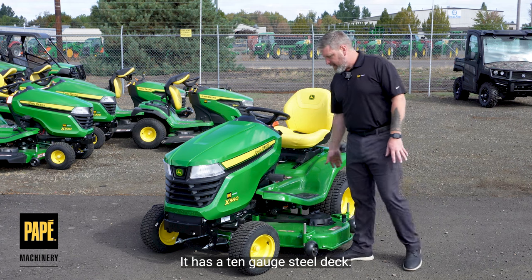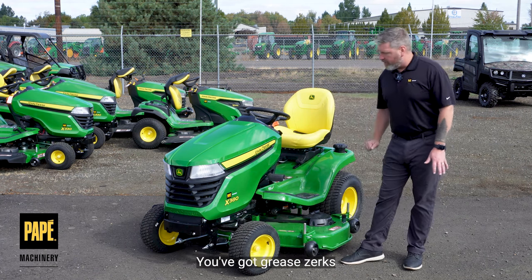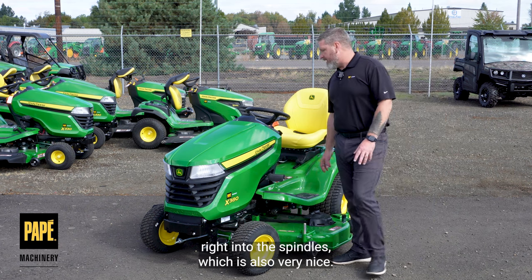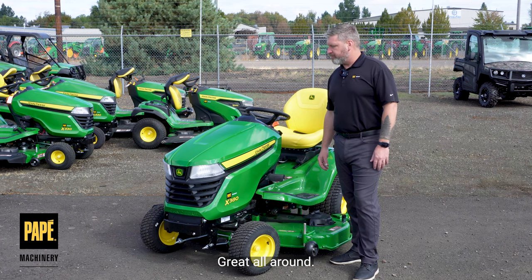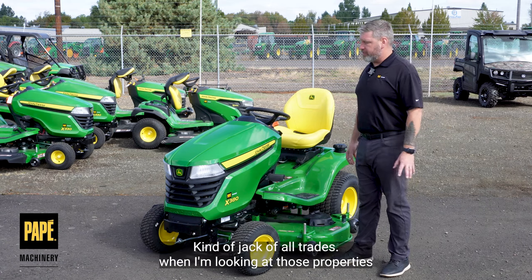It is a 10 gauge steel deck. It's got those nice adjustable anti-scalping wheels on it. You've got grease zerks right into the spindles, which is also very nice. So a nicely equipped machine — great all around, kind of a jack of all trades.